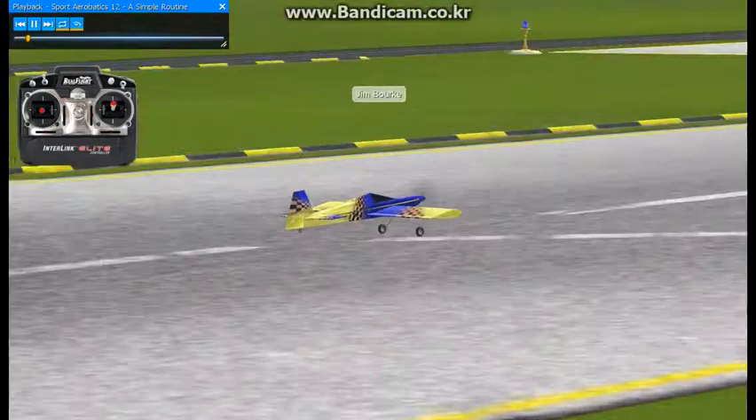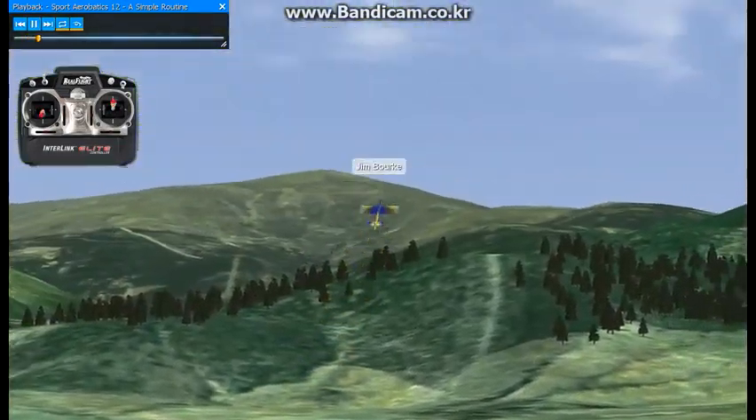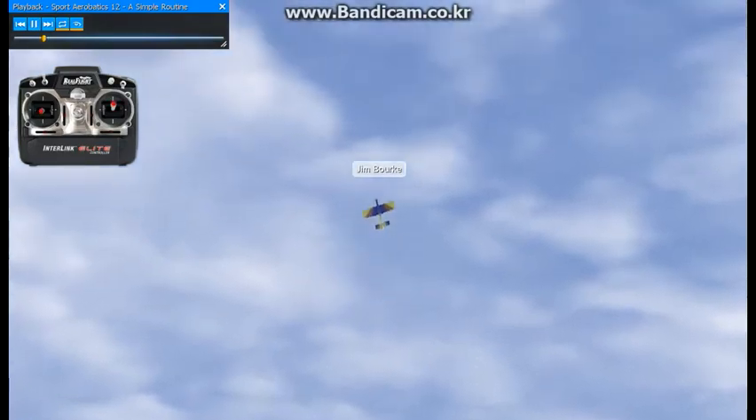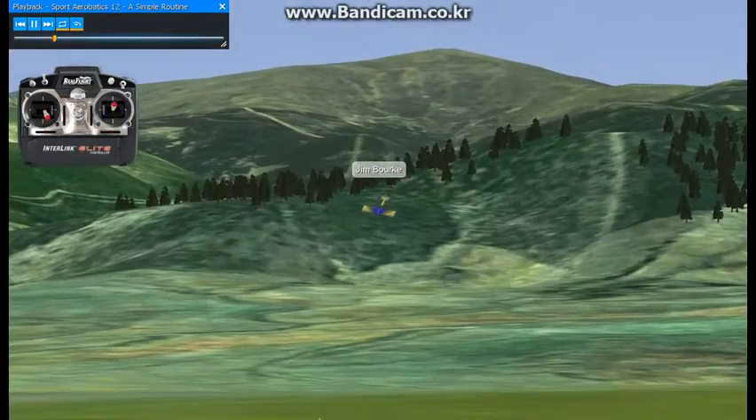All right, I'm going to put together some of the maneuvers we've learned into a really basic sequence. First I'll do a stall turn, followed by some knife edge flight.